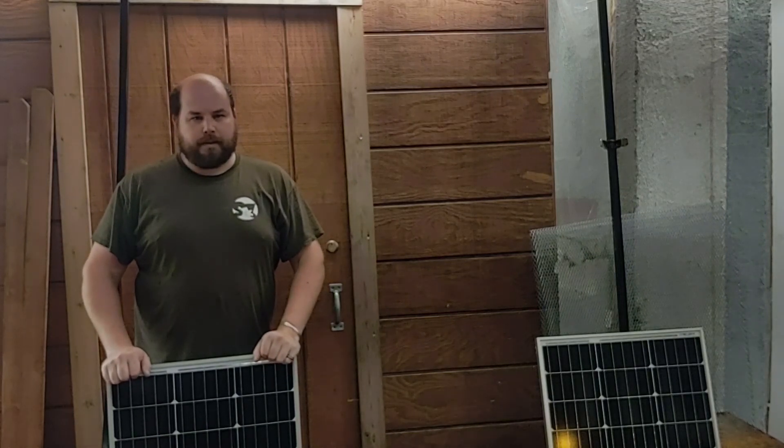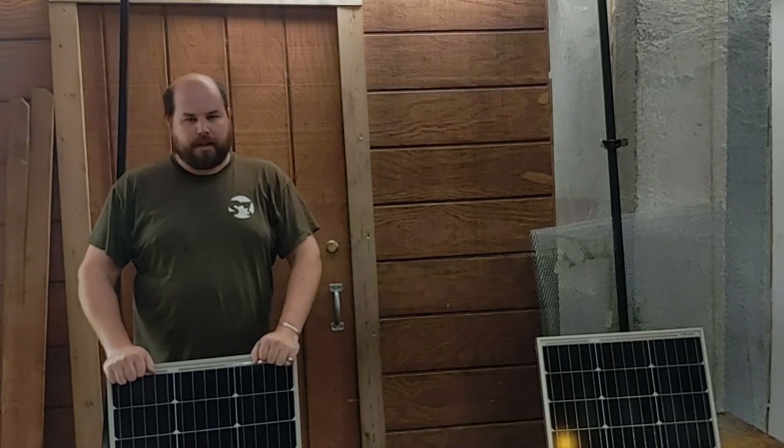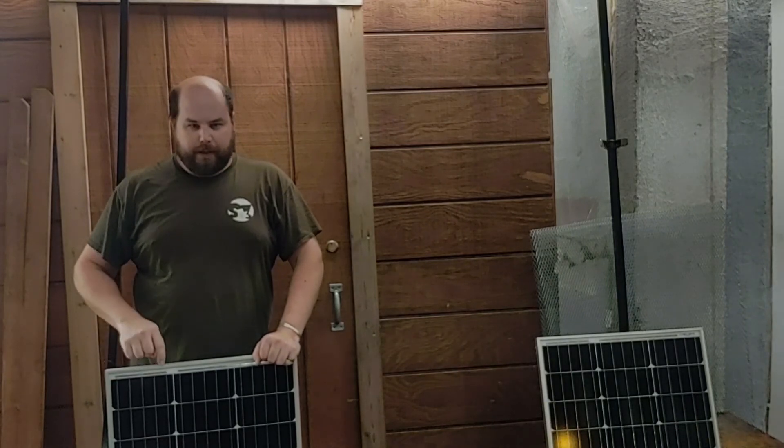Hey YouTube, welcome back to PlanBuildPlay. In one of my last videos I did some testing on some solar panels and today I'm going to be installing them.